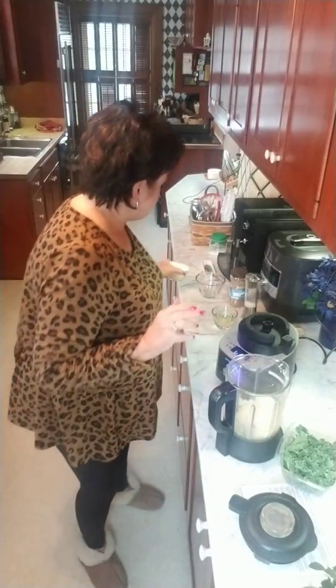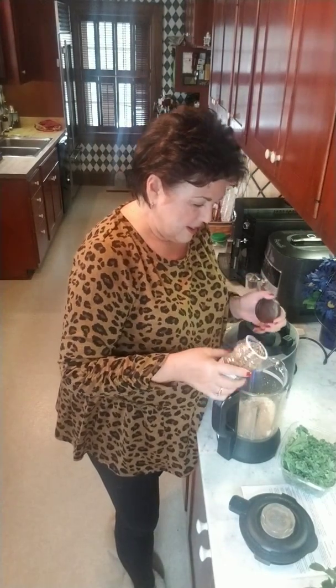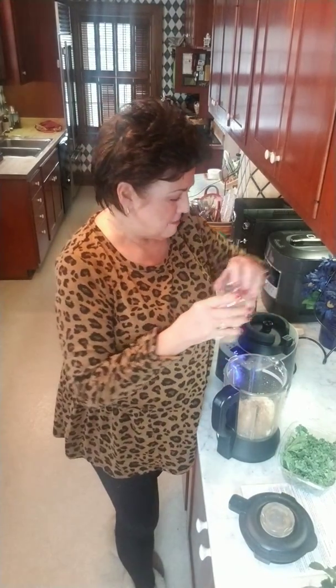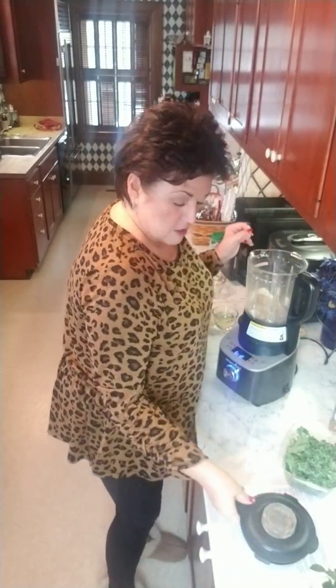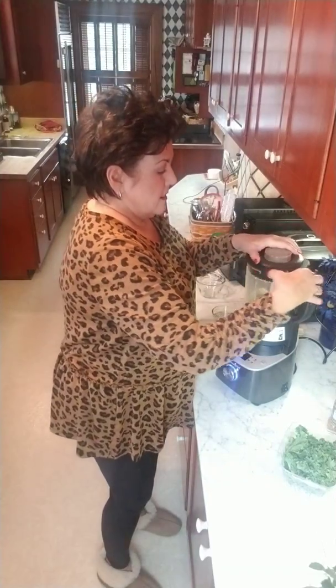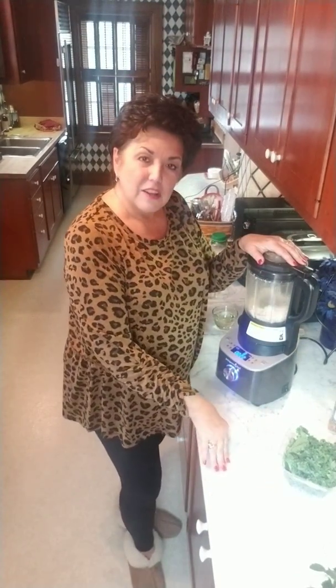The recipe calls for putting the Parmesan in and a couple tablespoons of sunflower seeds. Normally pesto is made with pine nuts and those are quite expensive — I'm telling you, I couldn't tell the difference with these. That's about a couple tablespoons, that's how I measure. We're going to blend that for about 10 more seconds to get up to the 30-second mark.